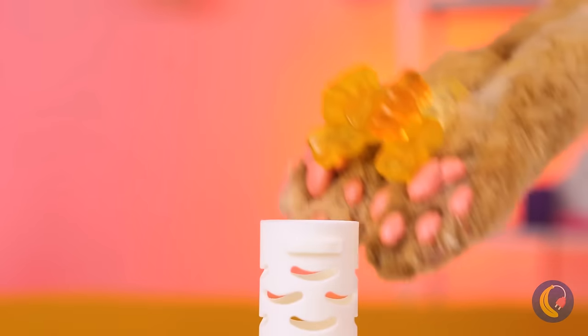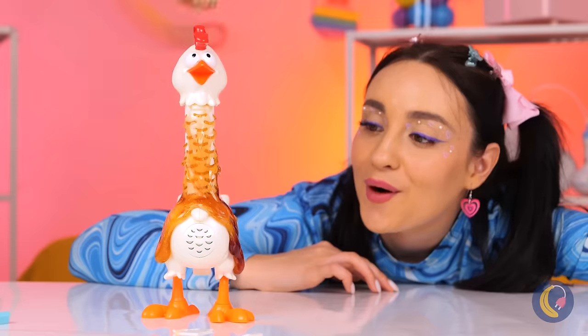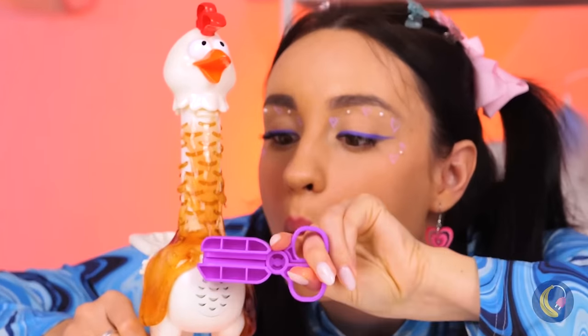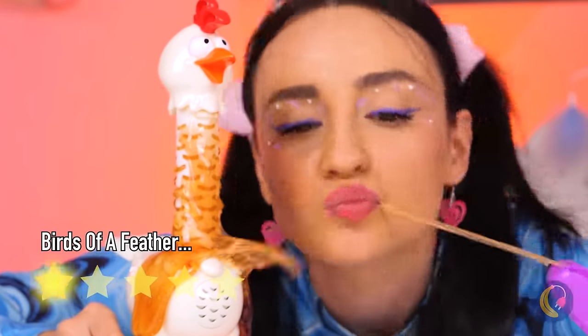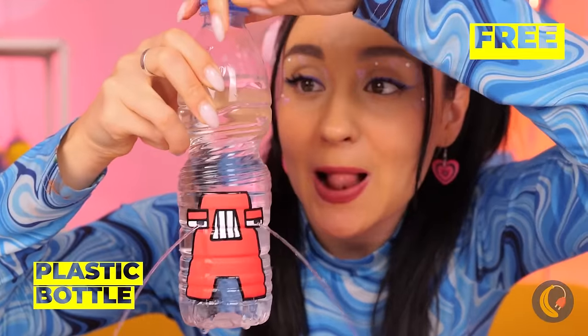Let's try some gummy bears next! Hmm, it might be sticky, but it still tastes great! Careful with A — he cries easily!